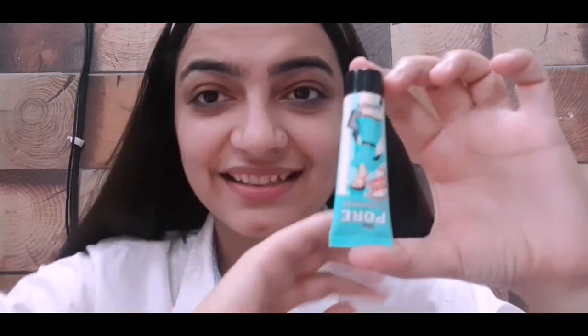I have applied moisturizer off camera. For priming my face I am using Benefit Porefessional primer. As I have mentioned before, I have dry skin so I prefer to use cream-based primers. In her makeup video, Dennis Lava does her base first, but I like to do my eyes first.